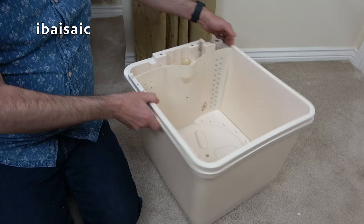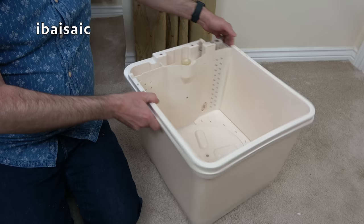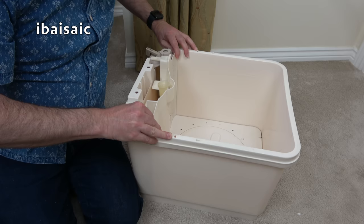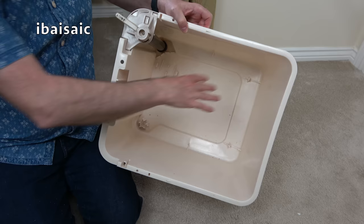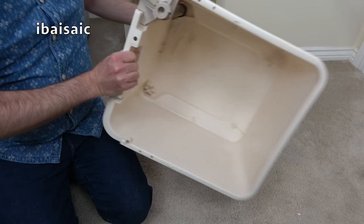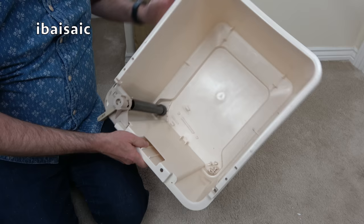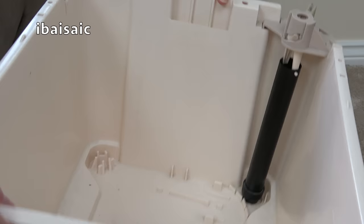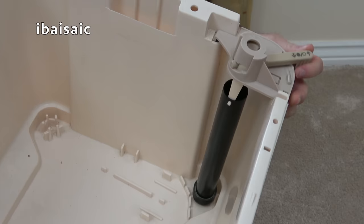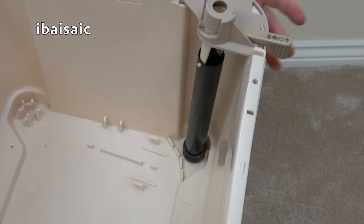Everything comes apart for cleaning and maintenance. Let's remove the main agitator — it should unclip, there's a little knack to it. That reveals the wash tub; if it got grimy you can give it a good clean. The other thing in the wash tub is this lever and pipe, which is for emptying the washing machine. In the closed position you can fill the machine and it shouldn't leak out the bottom, unless the little washer is perished.